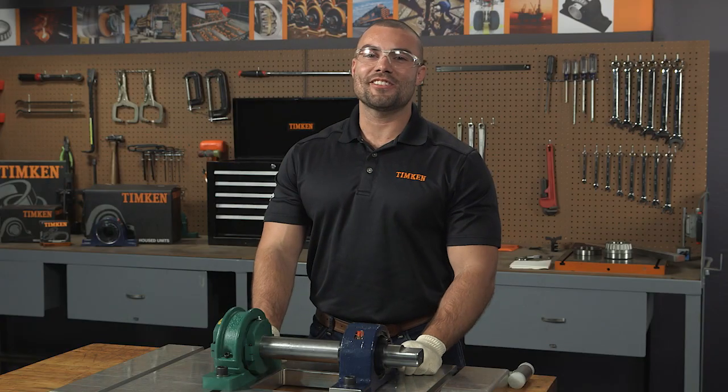Hi, I'm Dominic Goldston, Senior Service Engineer for Timken. Today we're going to talk about our quick fit installation for our split cylindrical roller bearing.